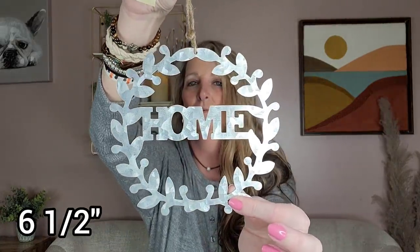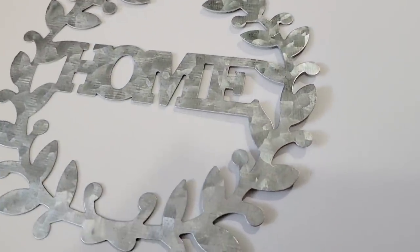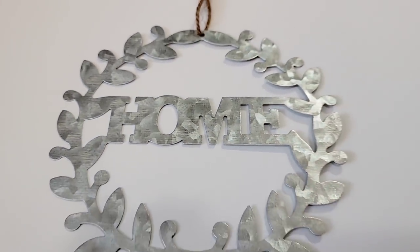They have four different galvanized metal signs by Crafter Square. I went ahead and got the 'home' one — they also have 'love,' 'welcome,' and one other I can't remember. You can always paint these if you don't like the plain galvanized look. You can hang it on your house or elsewhere if you choose.